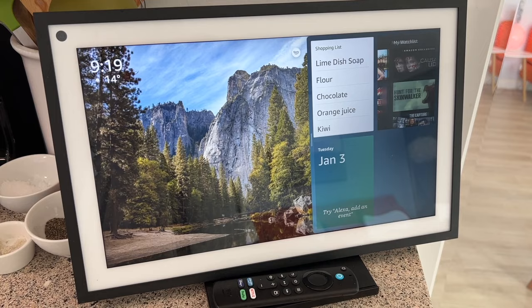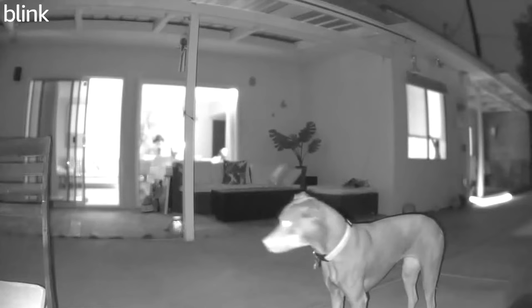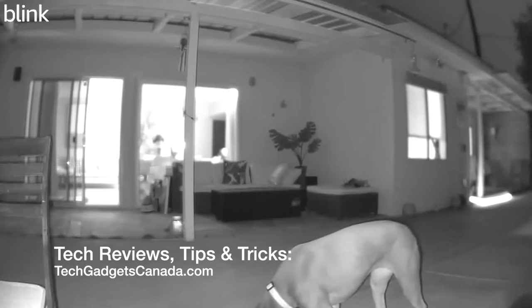Motion detected at the Blink camera. So if you've been dogged by this problem too, I'd love to know about it in the comments below — but now you know how to fix it.